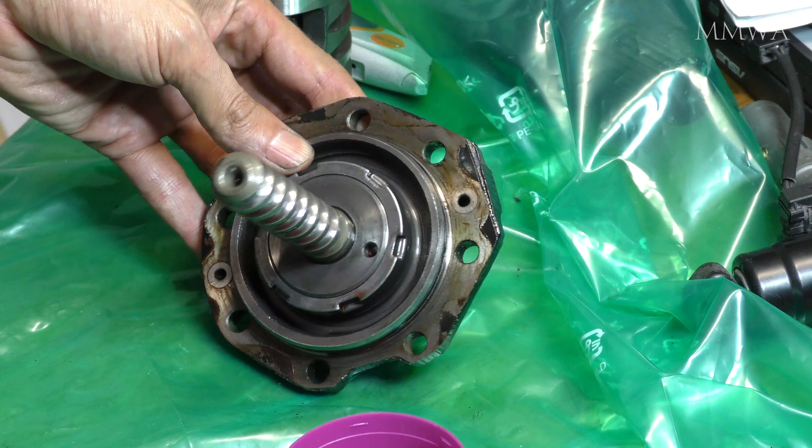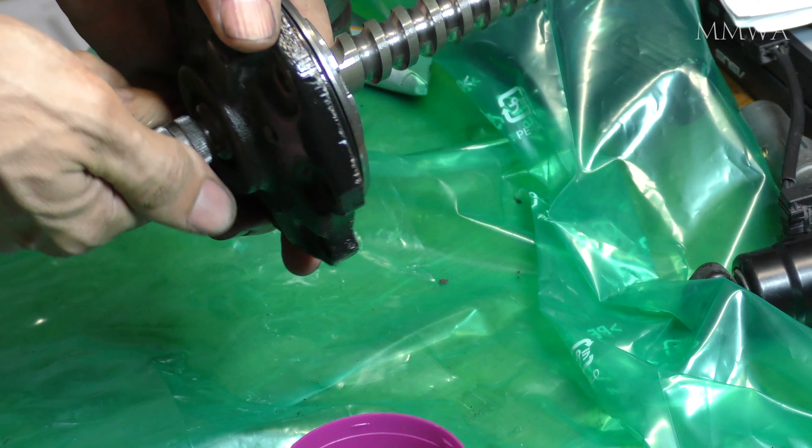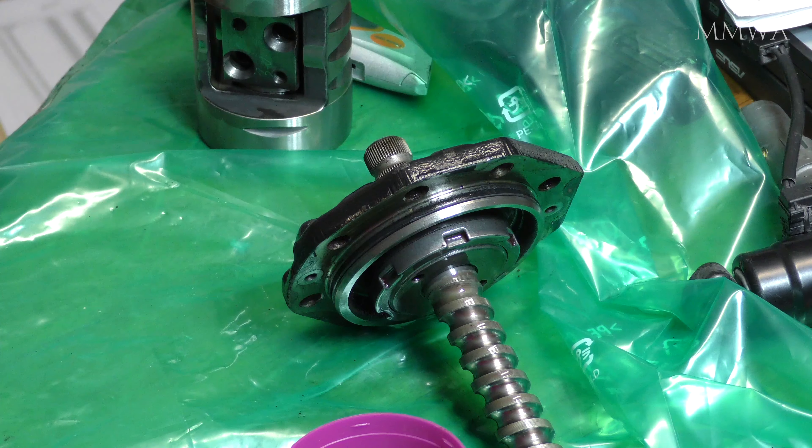And all I'm left with now is this dilemma as to what I'm going to do with this top cover. I'll have a think about it and probably have a go at it tomorrow. But that's it for today. I hope this was helpful for anyone else attempting this job themselves. If you have any other suggestions, leave a comment below.